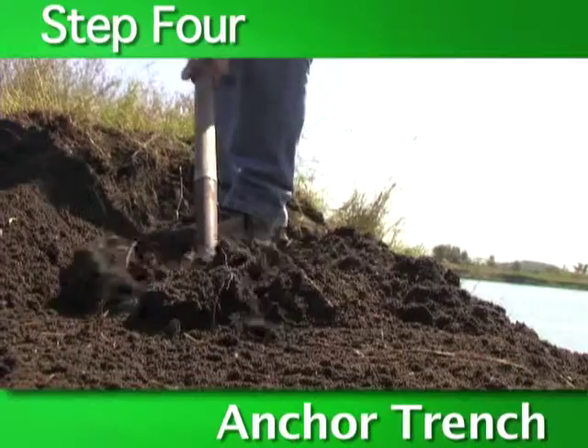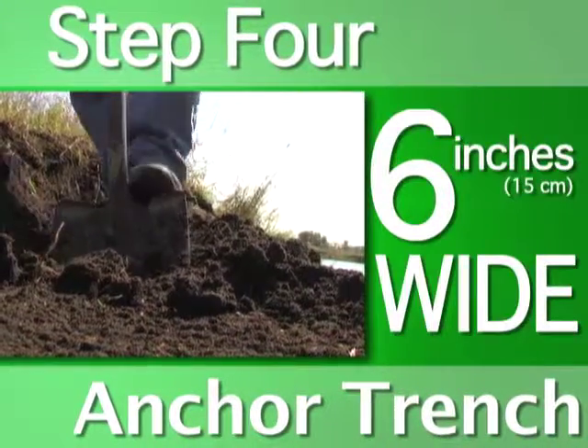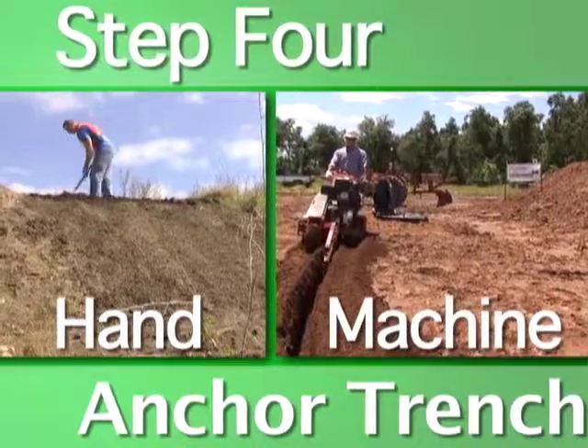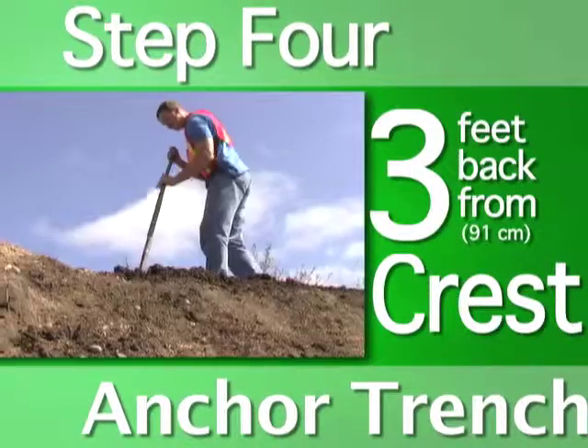Preparation of an anchor trench involves digging a trench six inches deep by six inches wide, done by hand or using a machine. The anchor trench should be located three feet back from the crest of the slope. Once the anchor trench is dug, you are ready to place the product.